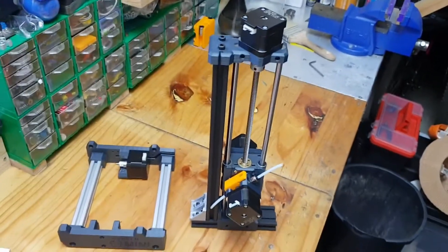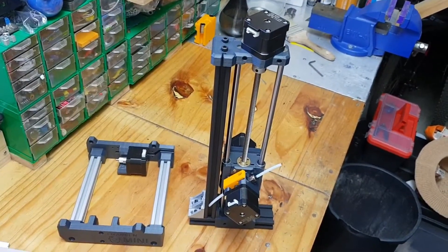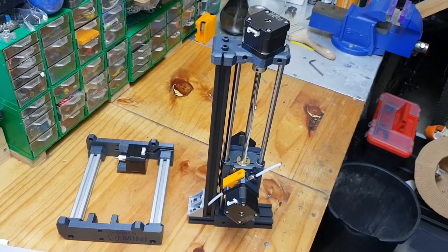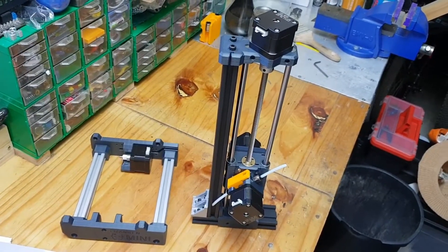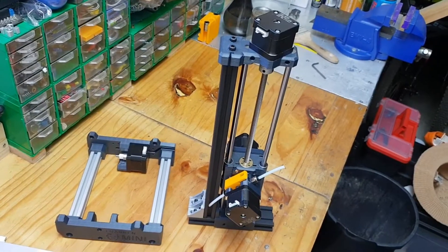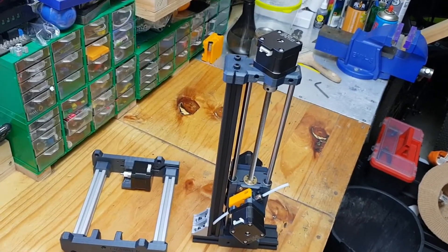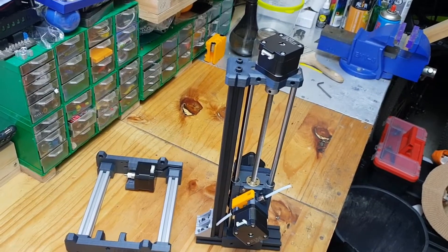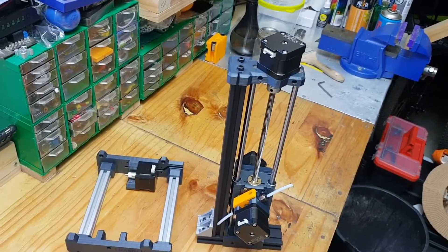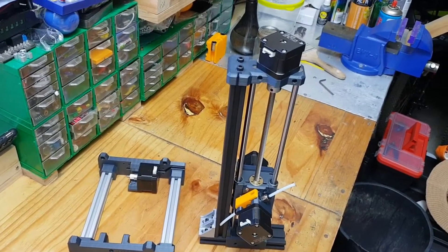Hey everybody, welcome to my channel. In today's video we are building a 3D printer. This printer may look like a Prusa Mini but it's not — I designed all of the components from scratch in Fusion 360 and I'll take you through the process. This project will span over multiple videos because I won't be able to fit all of it in one video, so I hope you enjoy.